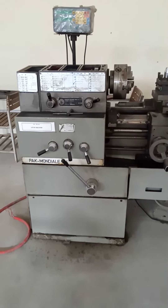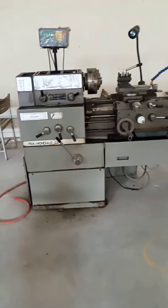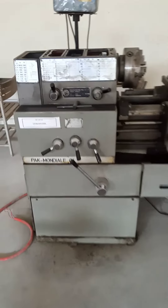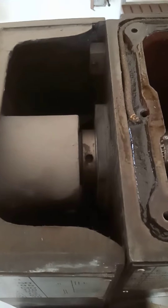This lathe machine is also an engine lathe, and in this lathe machine the power transmission system is the gear type system, used to transmit the power from the electric motor to the hollow shaft known as the spindle.